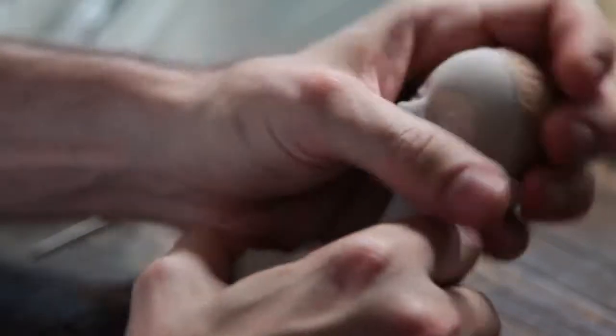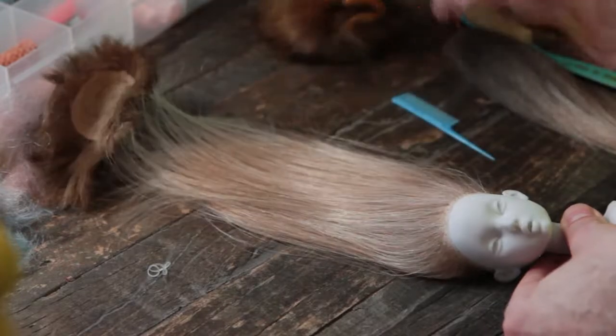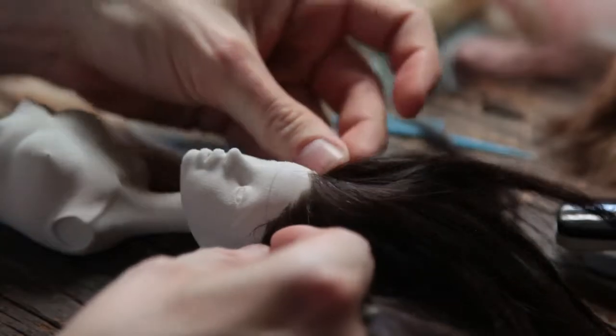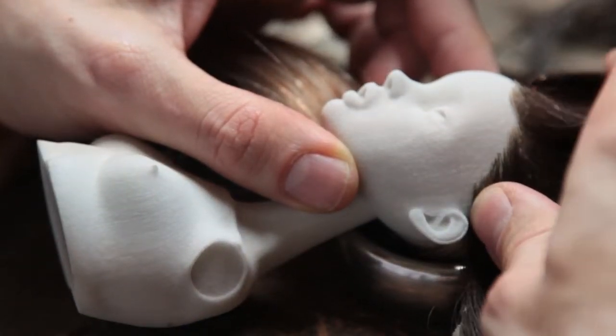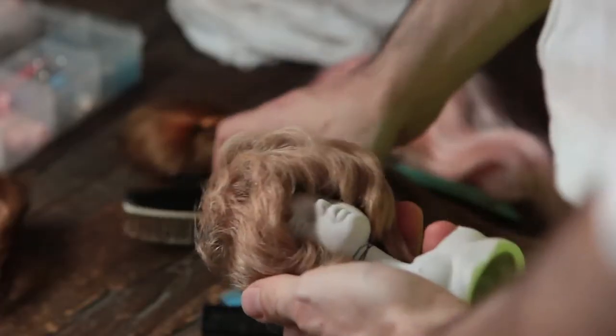I've always loved her work and her demeanor and her energy. She's a model that transforms yet she retains her own self within whatever format she's put into, and I think she's a wonderful model and an excellent choice. I'm really happy to be working with her through the doll.